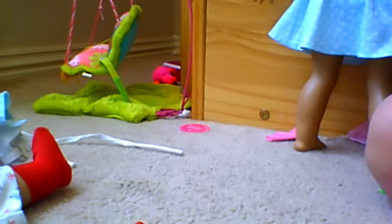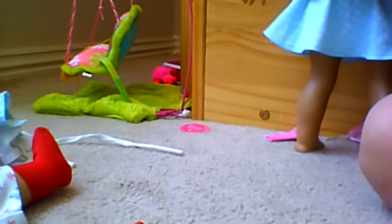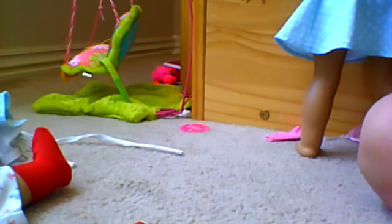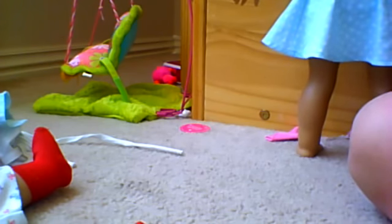Now you can see all American Girl dolls are tied with a neck string. It's basically tied in a knot, and that's what keeps the head on the body. Even though I retied Molly's neck string a little while ago, I'm going to retie it again. You first take out the knot — it's actually pretty easy. They just tie it in a simple basic knot.